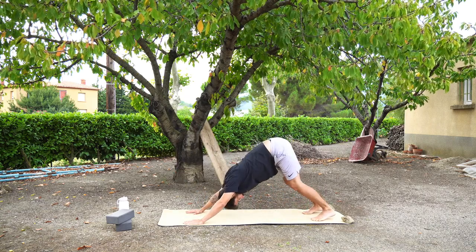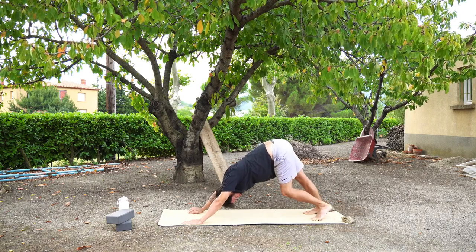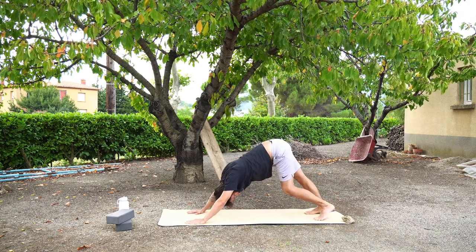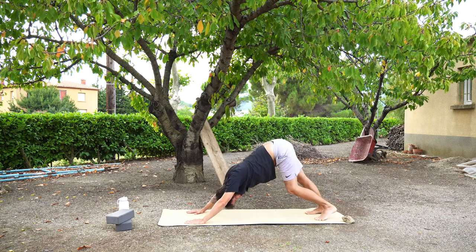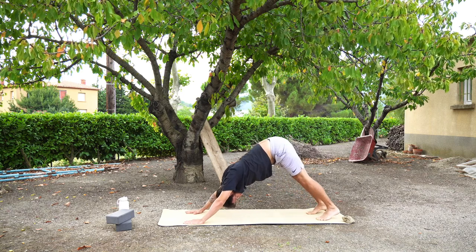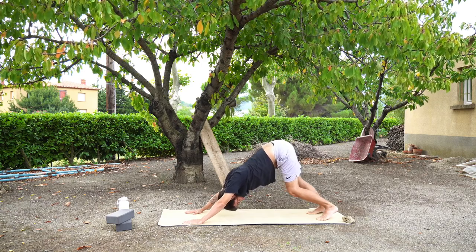Tuck the toes and press back into a downward facing dog. We're going to stay here for a couple of breaths. Maybe you want to find some movement — bend one leg and then the other, move your hips slightly from side to side, or move your body forwards and backwards pressing through your shoulders. Or maybe you just want to find some stillness, and that's perfectly okay too. Remember this is your practice, and you want to do what feels best for you today.